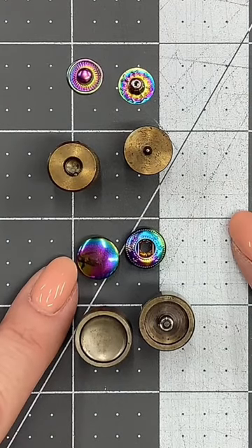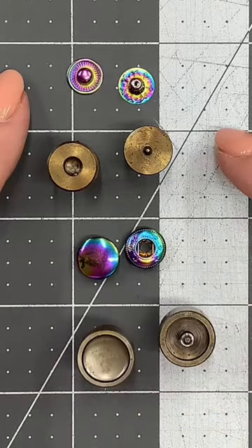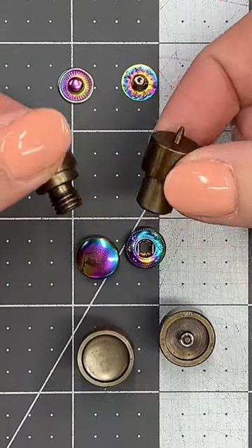The front of your wallet will use the cap and the socket — these are the two dies that you'll need for those pieces. On the back side of the wallet is going to be the stud and the post, and you'll need these two dies.